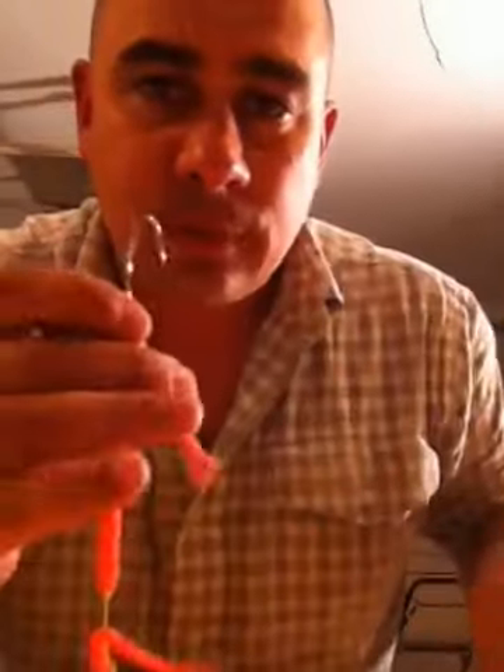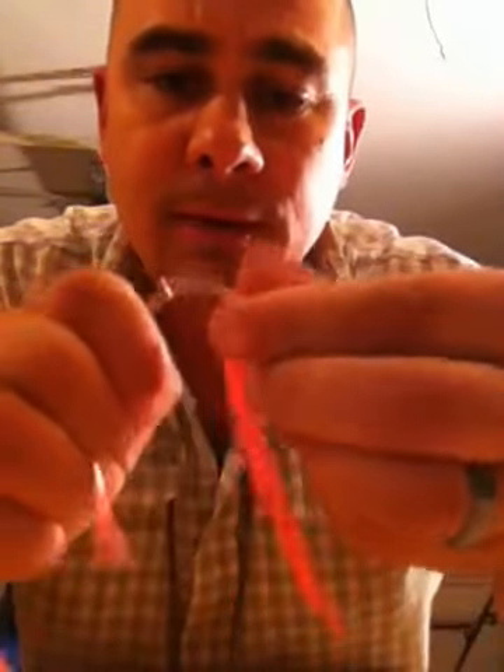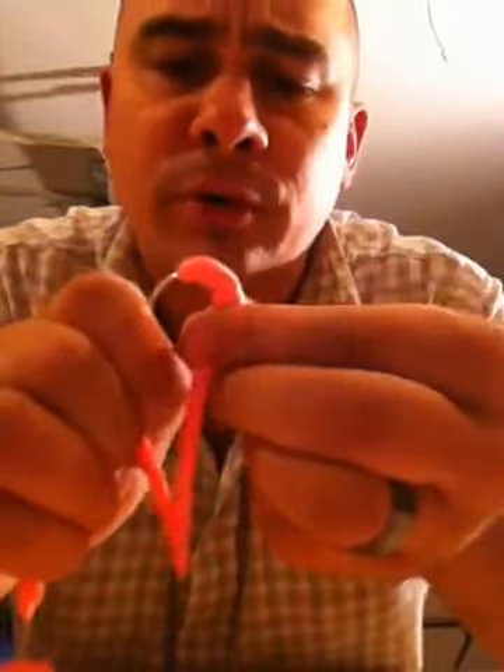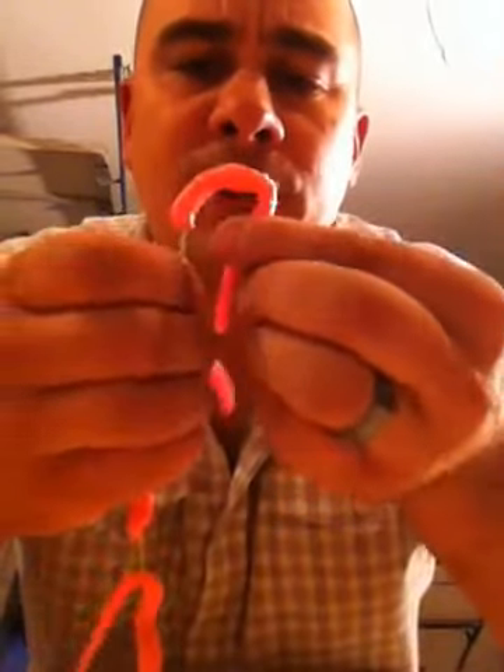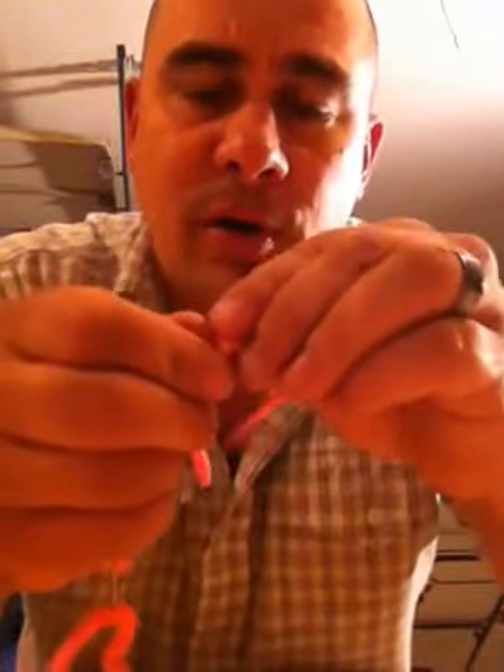Then what you want to do is take the last worm and put it right through again. This is going to be the worm that covers the hook and forms the base of your bait ball. So you just bait it up just like a real worm — just like this, no problem.